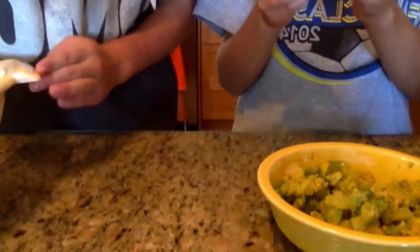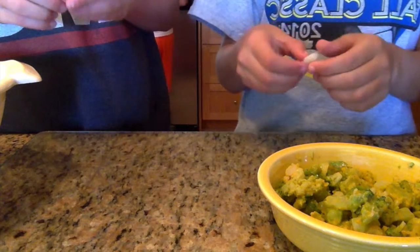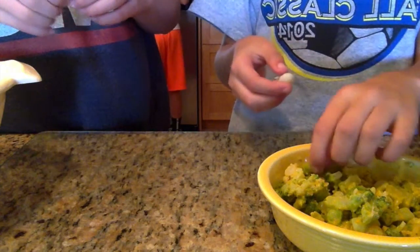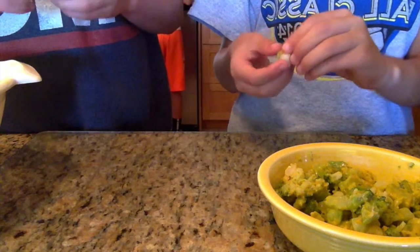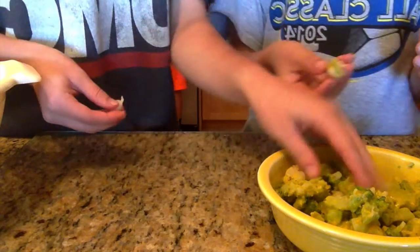So now that we've done basically everything, all you have to do is the finishing touch, which is stuffing the shells with the broccoli and the cheese. You want to take a shell, open it up but don't break it, and put a little piece of broccoli in it, and it will look beautiful just like that.